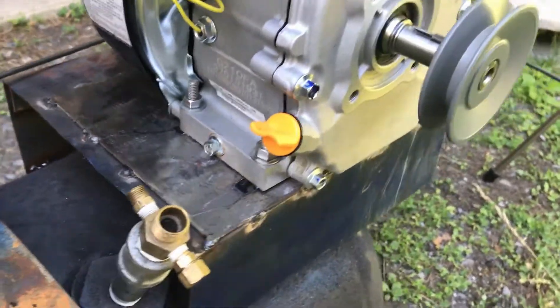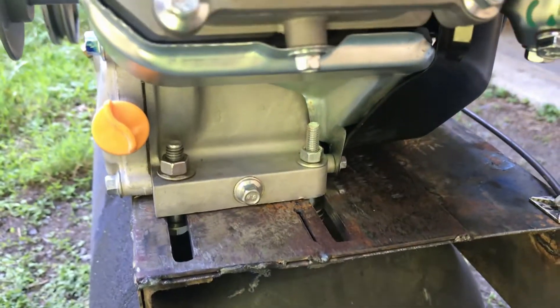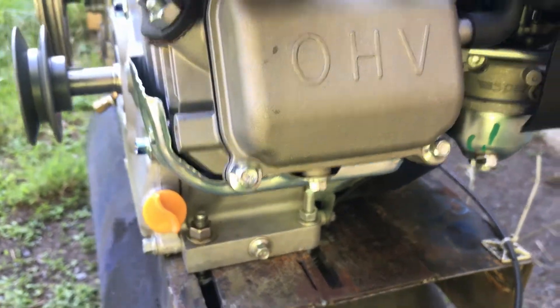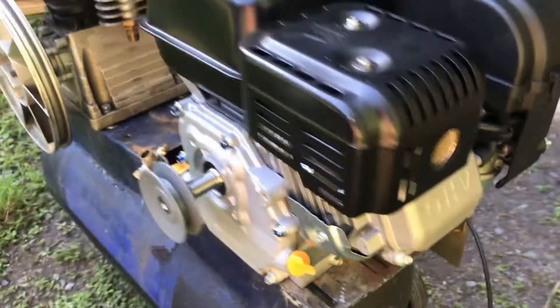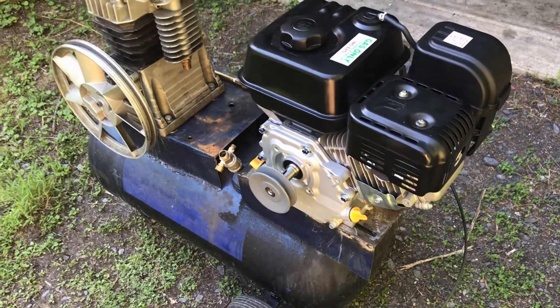I have those bolts on. They're loose just so I can tension it, and I have these two on. Now what I want to do is get the belt, use the belt to tension it, and then we can go ahead and tighten down those bolts that are holding the engine.